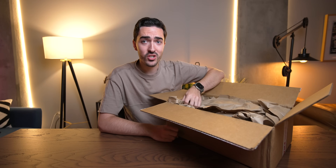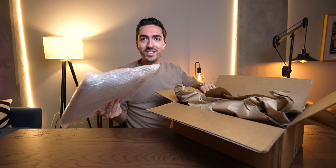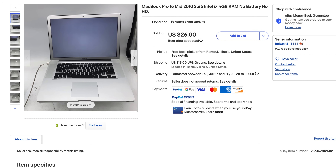I was looking around on eBay for some projects and I found this four-parts MacBook that was listed for just $22. Of course I'm going to buy this thing for $22.